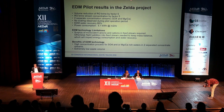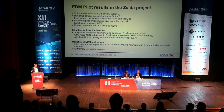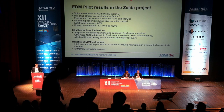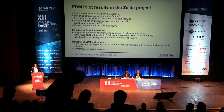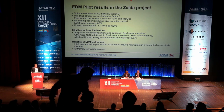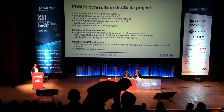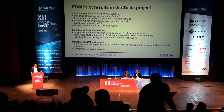Water recovery was about 80% with a power consumption of 5.1 kilowatts per cubic meter. The limitation of this technology is that you need a surplus of monovalent anion and cation ions in the feed stream. If that's not the case, you have to dose sodium chloride addition to the feed stream to keep the mass balance — it can still work, but it will impact energy consumption and water recovery. The benefit is a high concentration process for sulfate and magnesium rich waters, separating into separate streams with extremely low wastewater volumes.